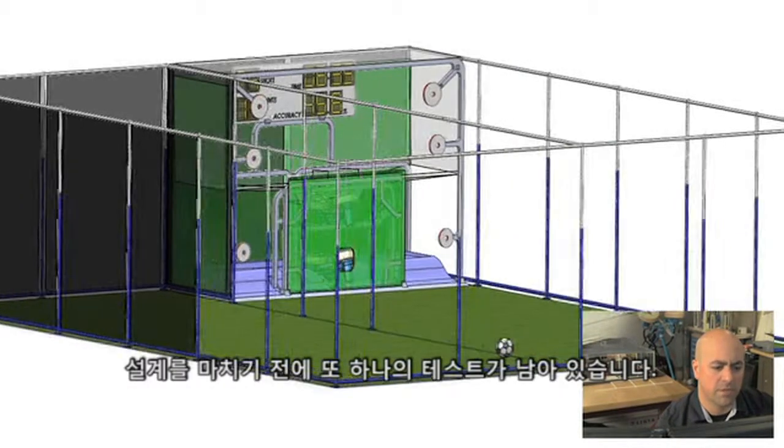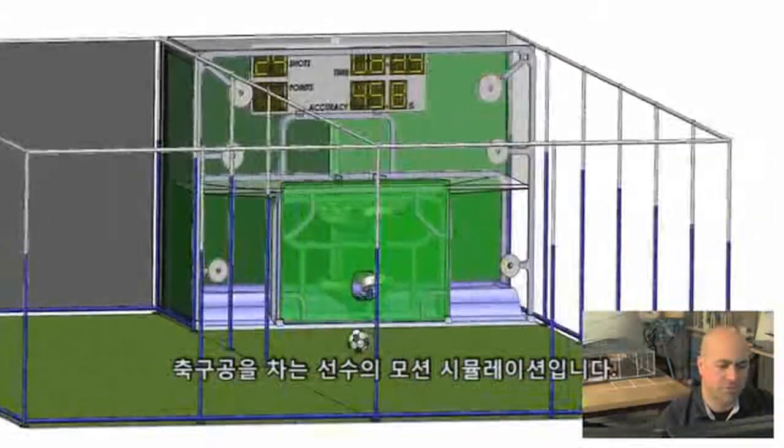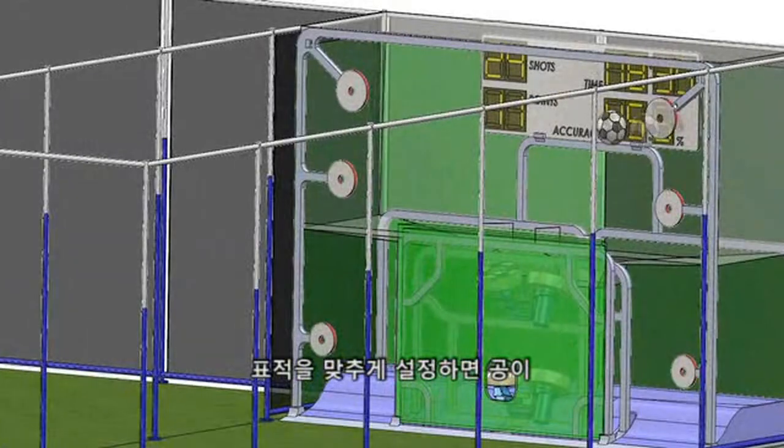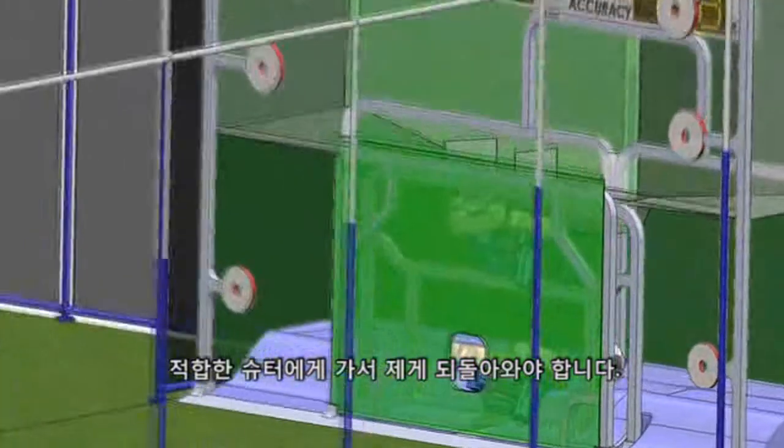One more test before we complete the design is a motion simulation on the soccer ball launcher. We set it so that the player shoots the ball and hits the target — the ball needs to be sorted to the proper launcher and then fed back to the player.